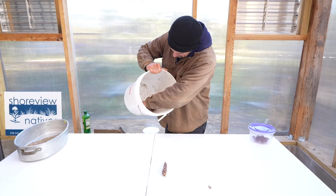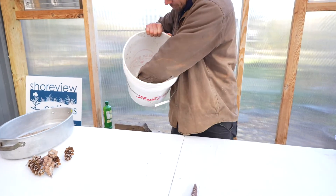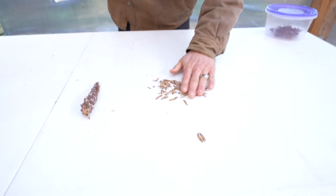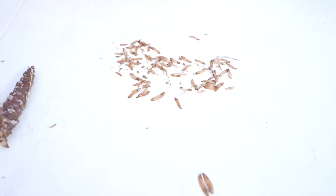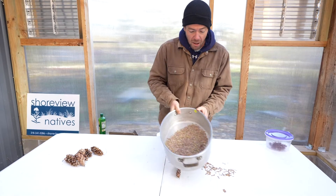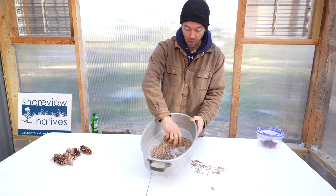We've got the cones in the bucket. We'll take all those out, set them aside. And then just from those few cones, we can dump out all the seeds we've got in there — probably a couple dozen seeds right there. Extremely simple process. We probably have maybe a hundred of these cones and in the bottom of this roasting pan are all of our seeds.